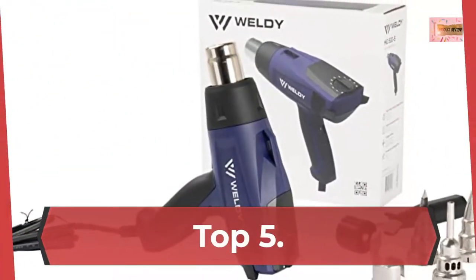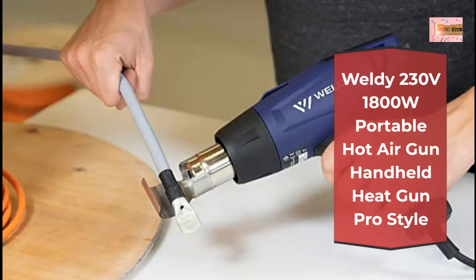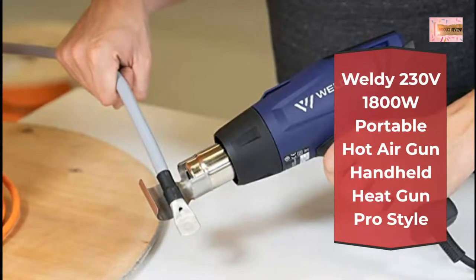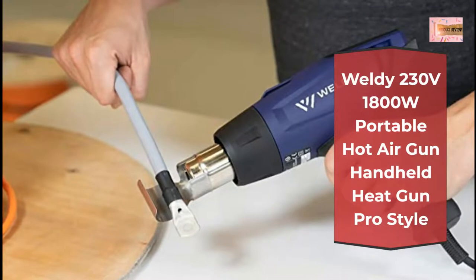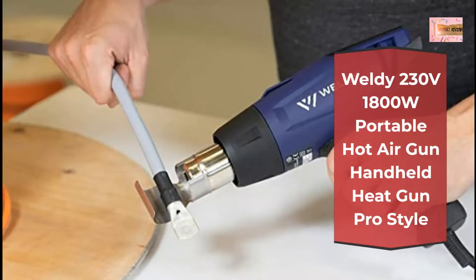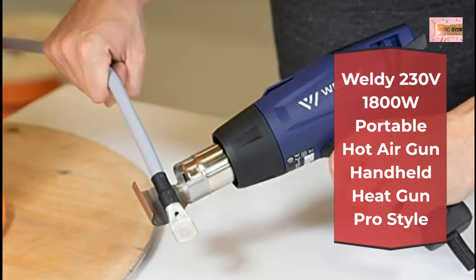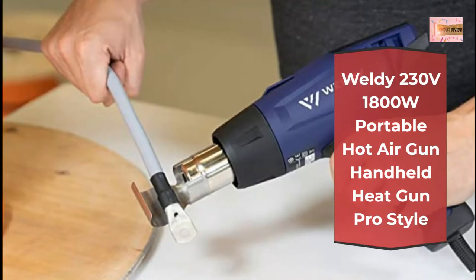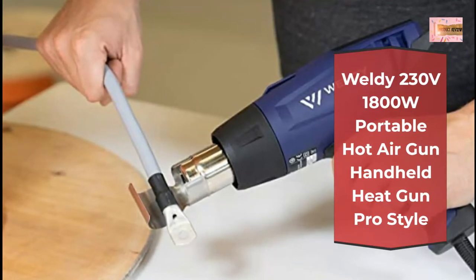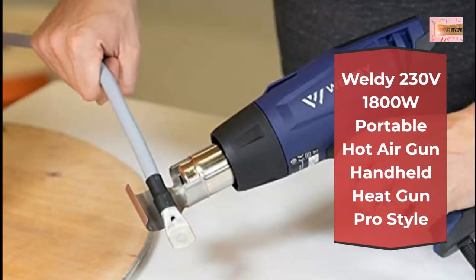Number 5: Weldy 230V 1800W portable hot air gun, handheld heat gun pro style. All Weldy products are manufactured according to Swiss technology and engineering, and its proximity to key markets is a perfect match for Weldy to meet customer requirements. This is the popular version with a potentiometer for manual, controllable temperature adjustment. Potentiometer for infinitely variable temperature adjustment. Temperature range 100°C to 550°C. Applications include stripping paint, shrink wrapping, removing floor tile and wallpaper, thawing frozen pipes, soft soldering, bending and forming pipes.